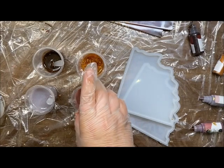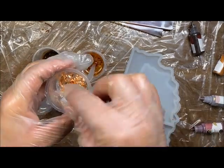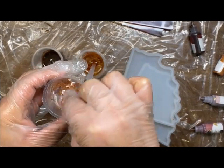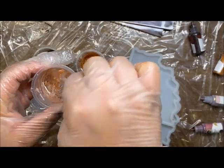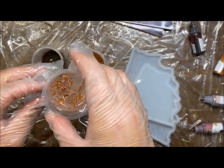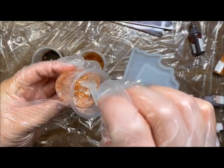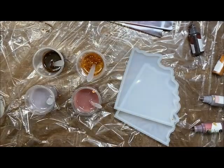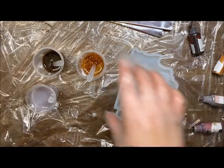Now we're going to mix the mauve — just mixing all the color to the bottom as thoroughly as we can. For this last cup with the flakes, I'm just going to basically submerge them a little bit into the resin, making sure I get some on the bottom so I'm not pouring at the very end and having no flakes. Now I'm going to set these to the side.